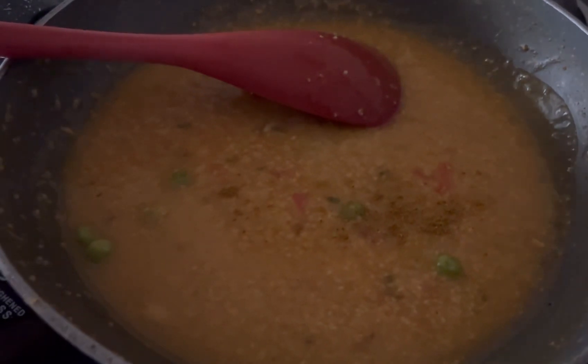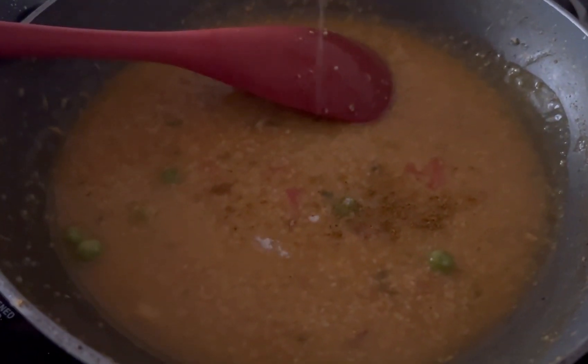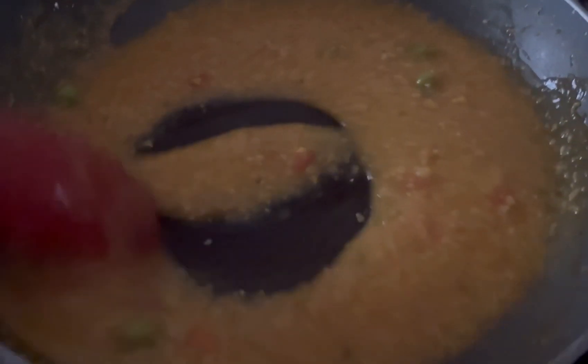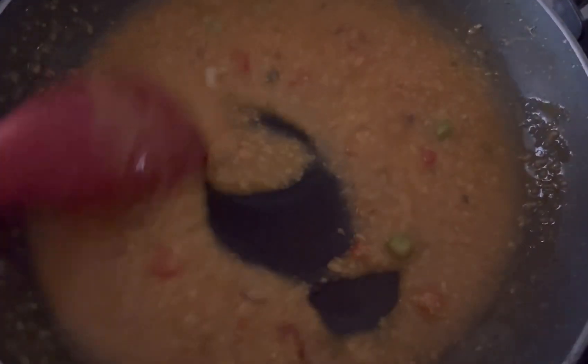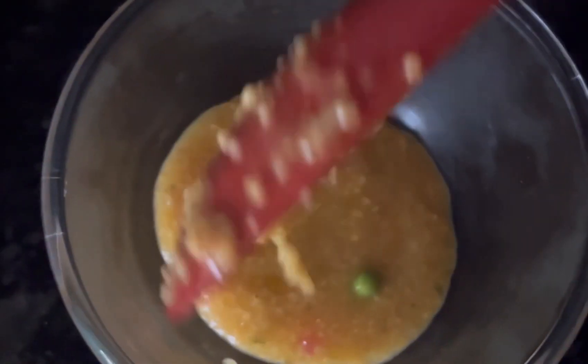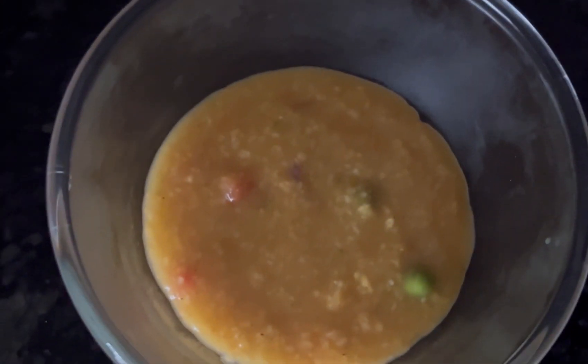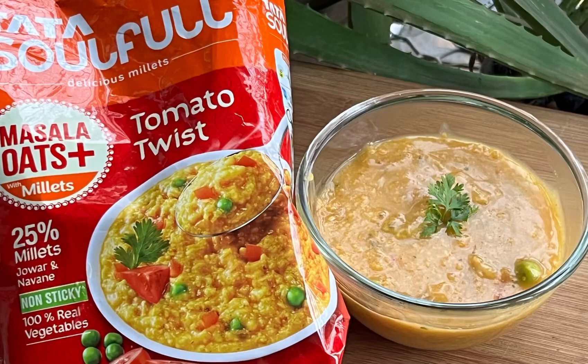Finally, I have added a pinch of garam masala and salt, which is completely optional. Our Tata Soulful Masala Oats is ready. The recipe I followed was given on the back of the pack. You can cook it in many different ways by using vegetables or more masala.